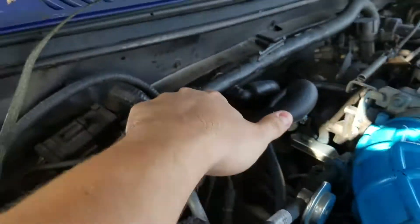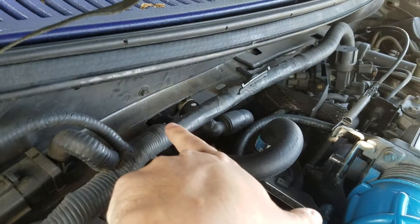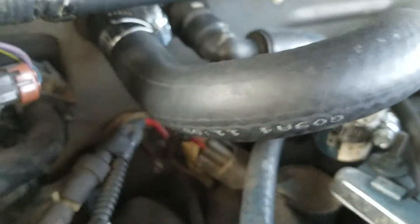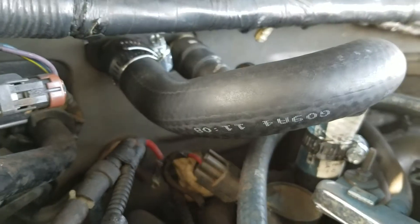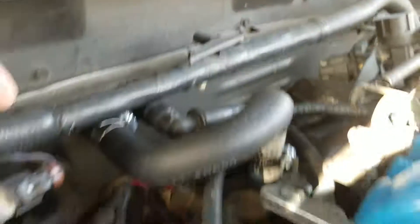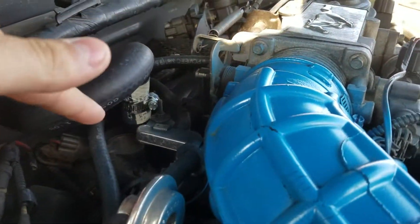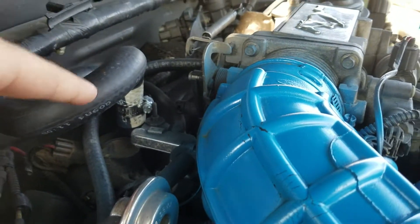What I did was let the hose warm up and then pushed it over the nipple of the heater line. So there's no more quick disconnect — it's just on the nipple itself. It hasn't leaked yet; I've been driving it normally and it's been fine. That nipple is actually good — I've seen a lot of them break off.